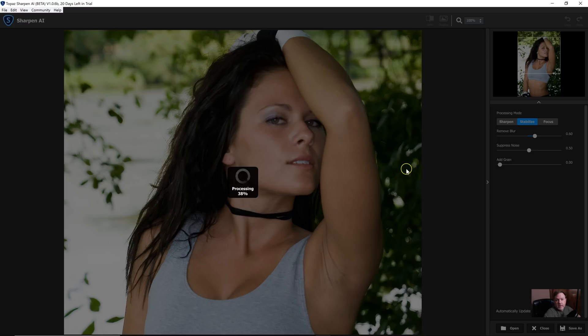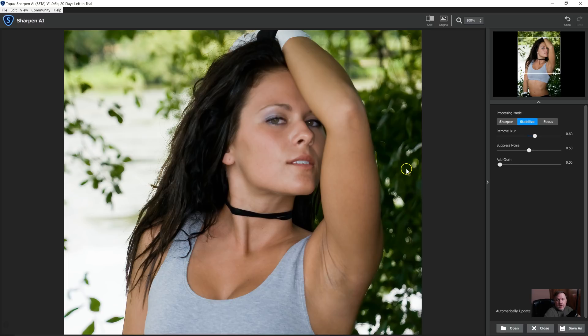This has been Gary Tonicourt, and this has been Topaz Sharpen AI. I think it has a lot of value to it — it could help save an image that you like that was maybe just a little bit soft. You can check out the link in the description and try it for yourself. See you in the next one.